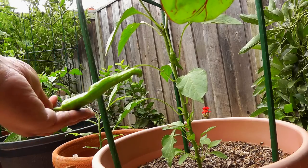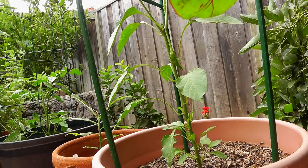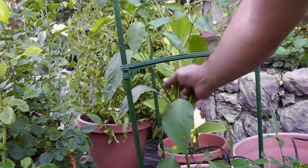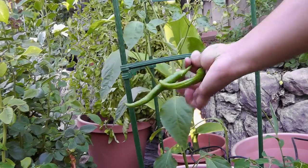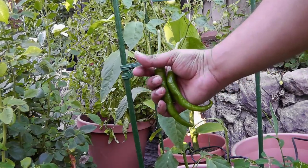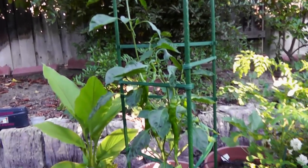This is our first harvest from this pepper plant. The support we'll be using for our pepper plants is the Altomero cage, which is a great way to support pepper plants as well as tomato plants. I had done a video review for the Altomero cage — you can see that review by clicking on the link on your screen.